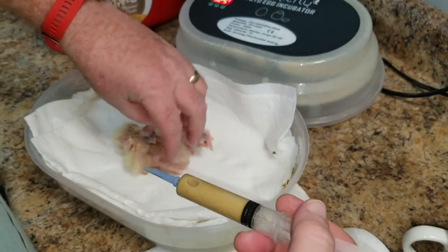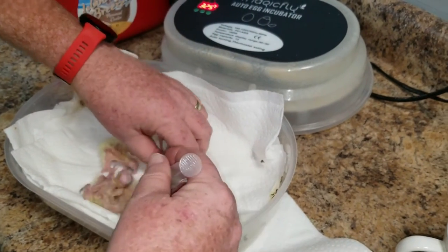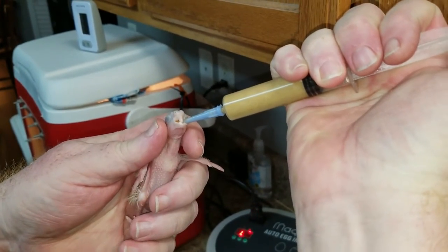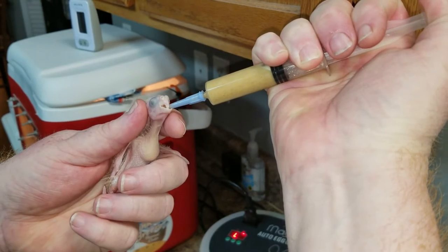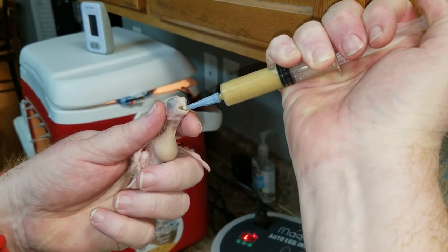Let's do another one. This guy is empty and ready to be fed. This was our time of letting them go empty, so they're completely empty right now. As we've talked about before, you want to let the crop go empty once a day.